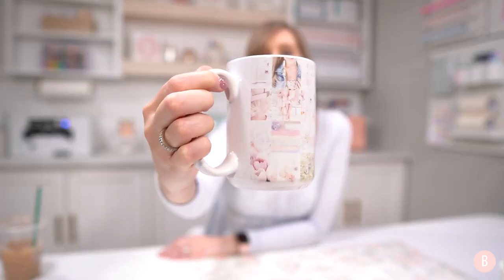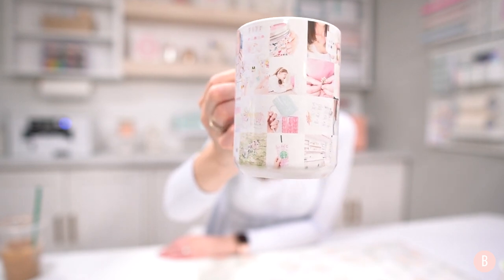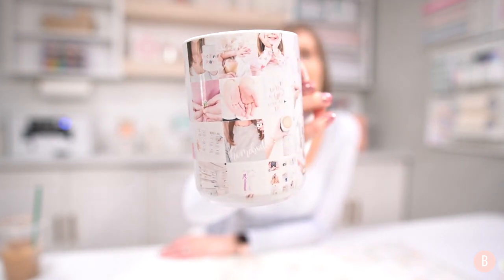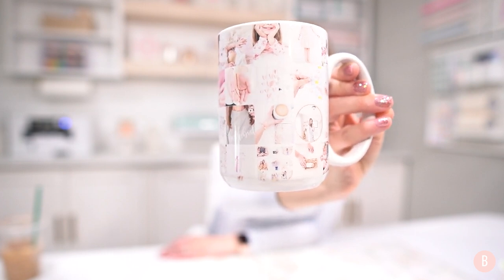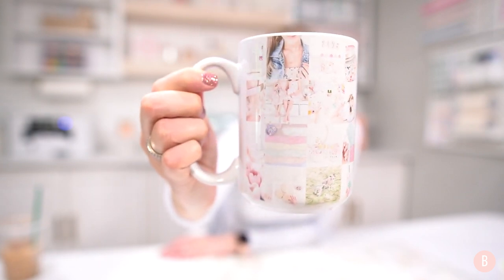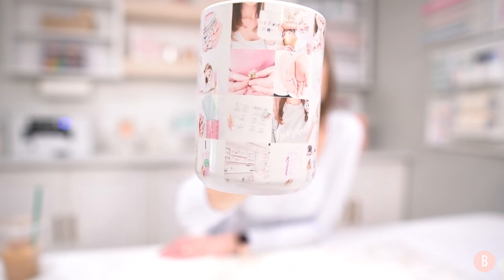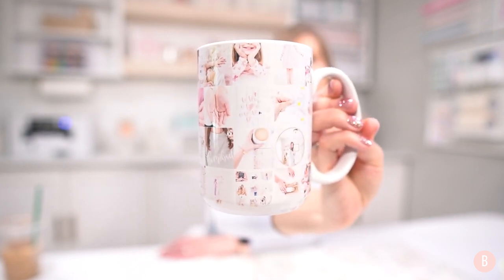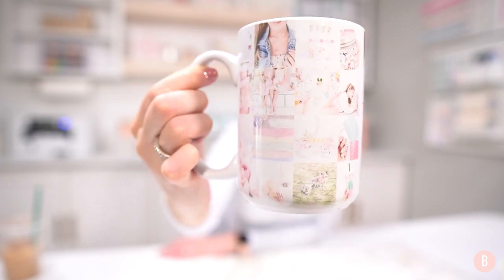For my next sublimation project I created a photo collage mug. I actually converted my Instagram feed and made a little photo collage mug from my Instagram pictures, and it turned out so cute. My photography style is very light, bright, and airy, so that's how it sublimated on the mug. My photos are very true to color — exactly how they look when I print and frame them — and they sublimated exactly the same way.